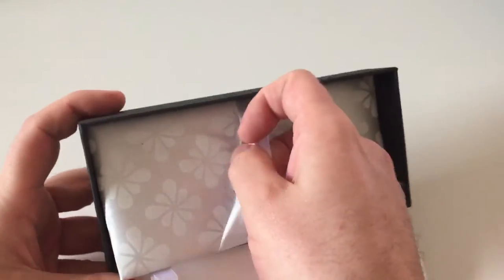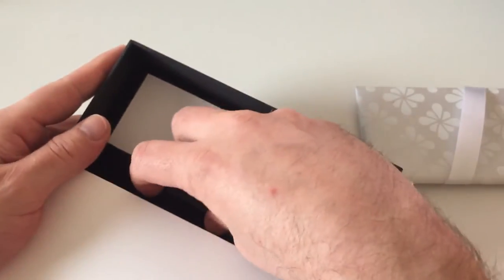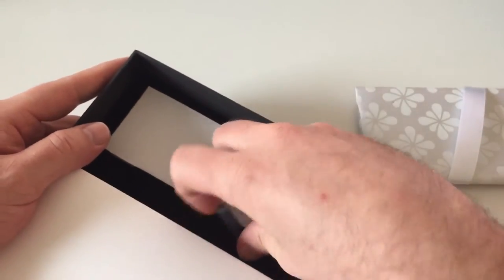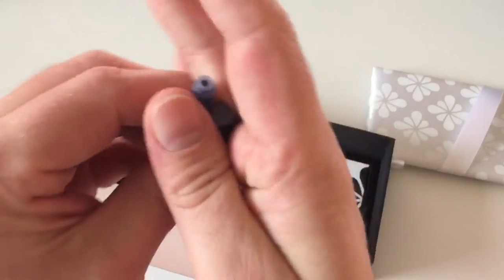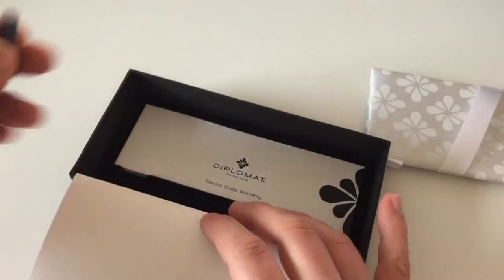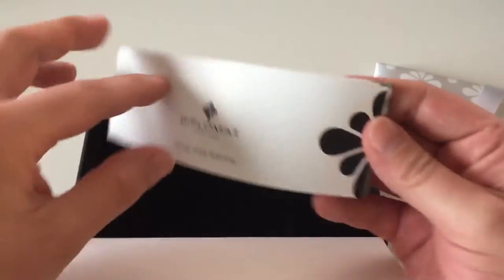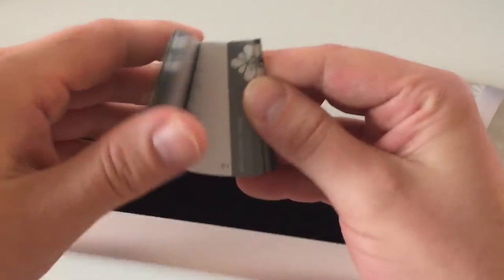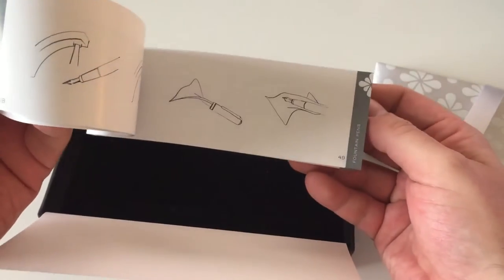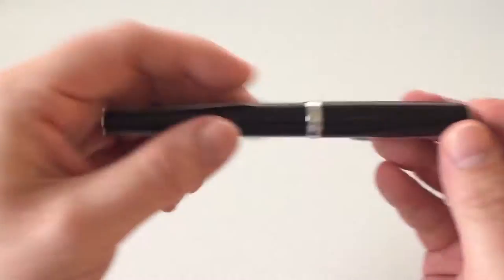The pen is bedded on a pillow inside, with the Ink Flower logo on there as well. The pen comes with a converter, which I'll show in a minute. It also comes with two ink cartridges — Diplomat ink, as Diplomat doesn't make their own ink separately. And then it comes with the Diplomat warranty and service guide, with information on how to fill and service the pen.